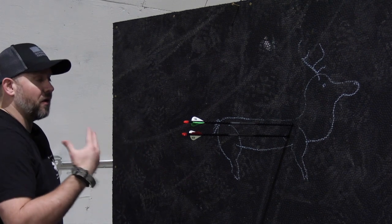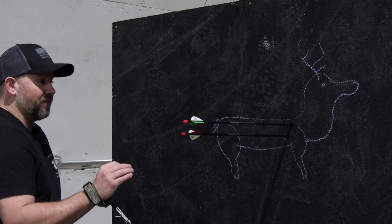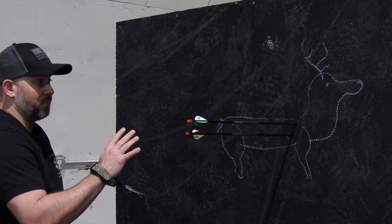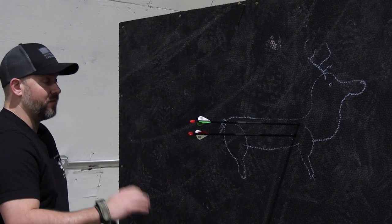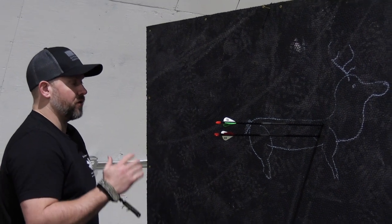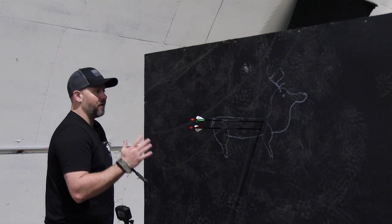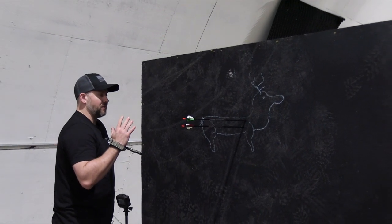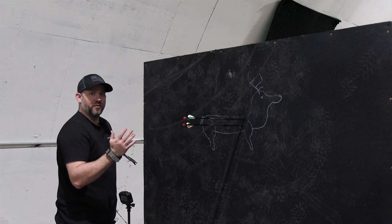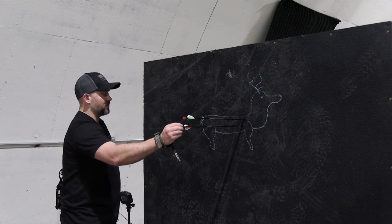You can still smell that burning rubber — there's a lot of friction being generated. I have to re-emphasize: this is a backstop and we're testing the concept, but it's working very well. I'd be very comfortable using this inside a garage at close quarters just for getting form down and some precision shooting to keep your skills sharp in the off-season.